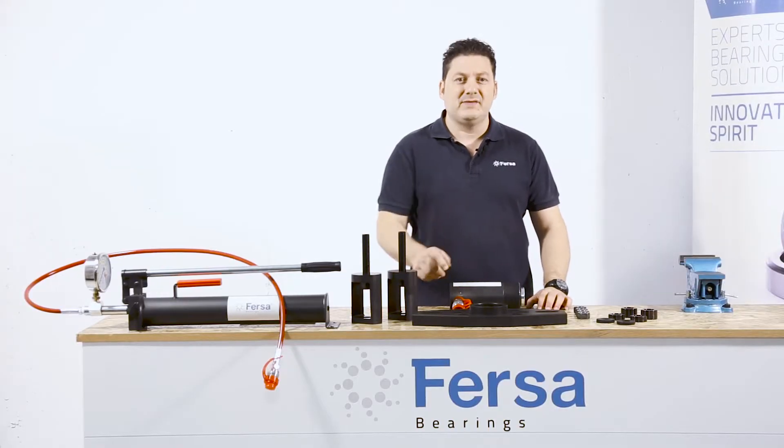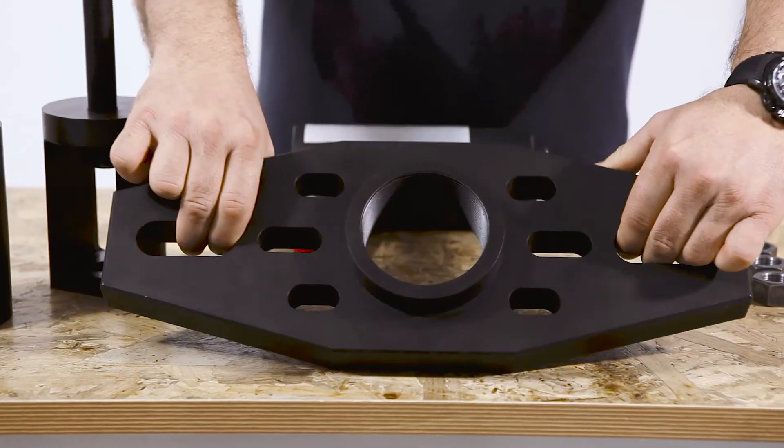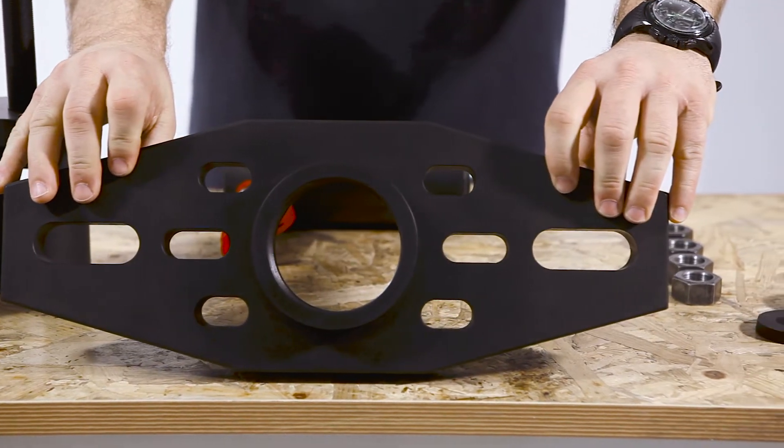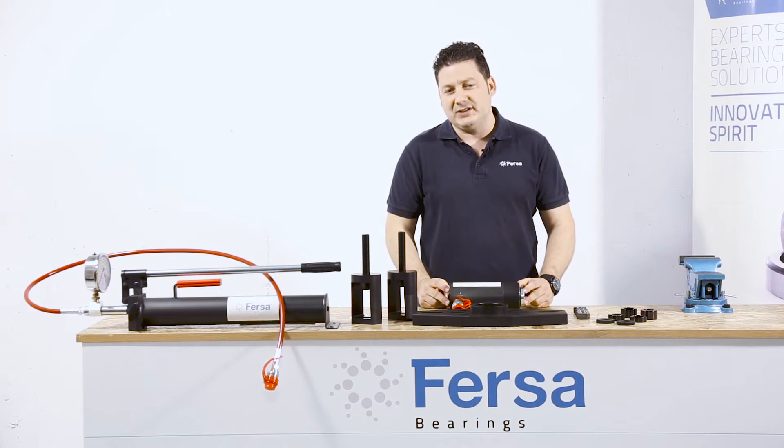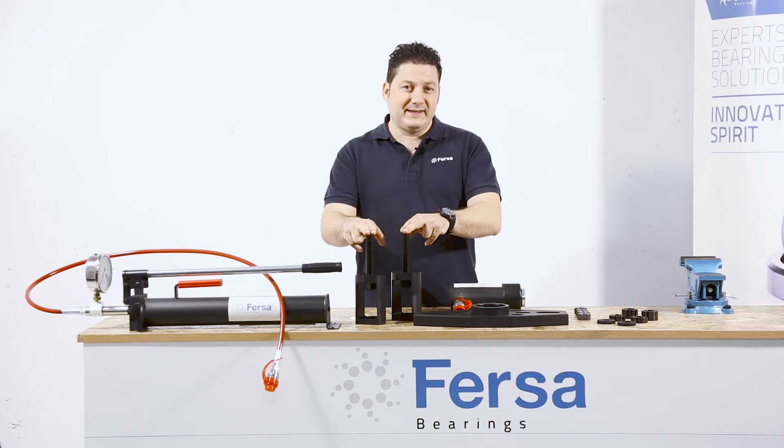The extractor plate is manufactured in one piece, and its design makes it universal. We will screw the hydraulic cylinder of 23 tons to this very same plate. Using these adapters, manufactured in one piece, we make use of the same nuts and bushing bolts.